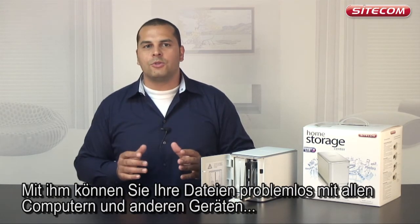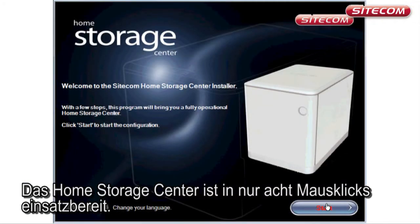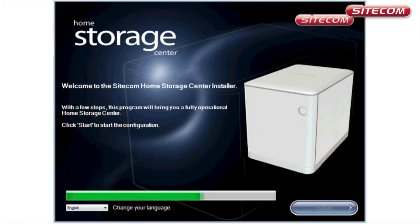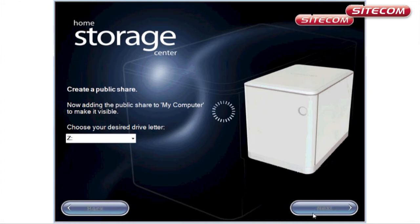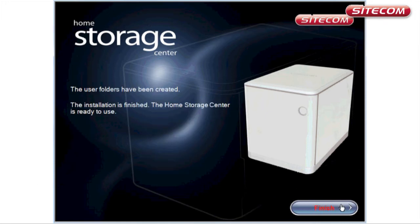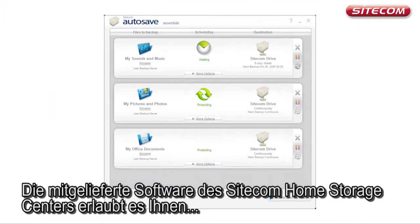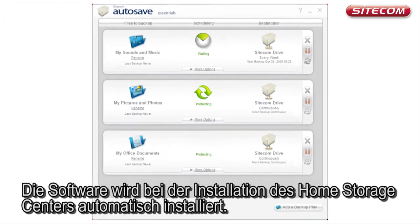It allows you to easily share your files between the computers and other devices in your home network. It's really easy to install — the Home Storage Center is ready to use with just 8 clicks of your mouse. The Sitecom Home Storage Center comes with user-friendly software, which allows you to easily make a backup of your computer. The software is installed automatically when you install the Home Storage Center.